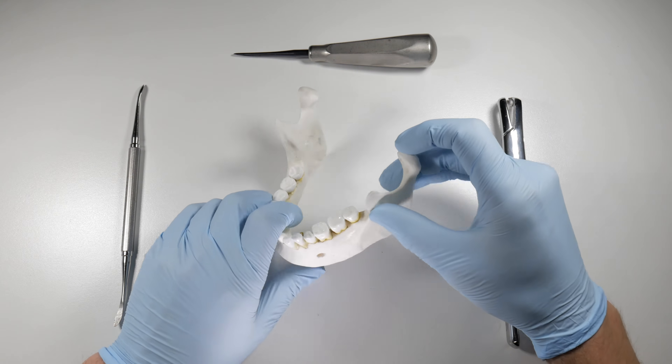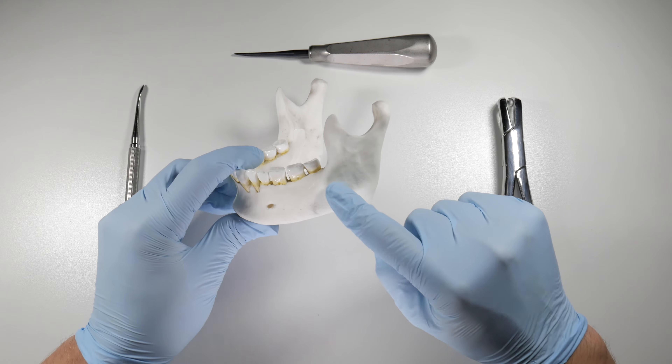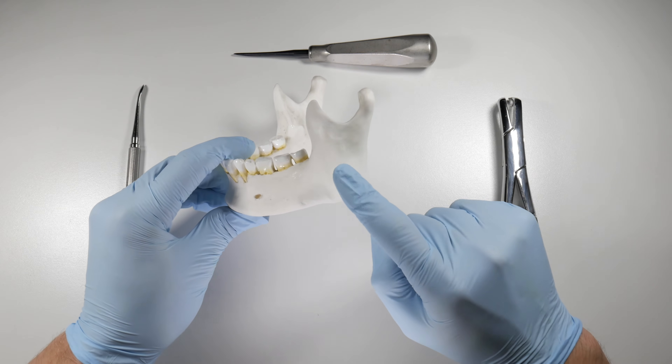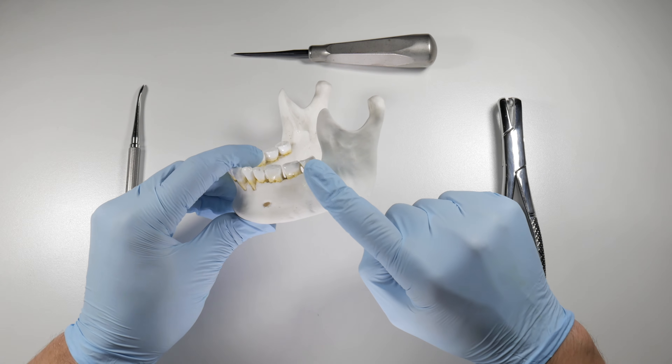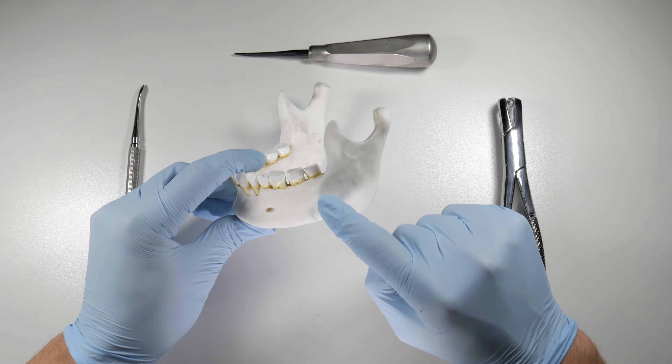The first thing to look at is we need a good pan or a good PA to show us where that nerve canal is in relation to the roots of that tooth. Typically we're in the clear when they're erupted like this, but we still want to be sure and we want to make sure we can see the entire apex of that tooth.